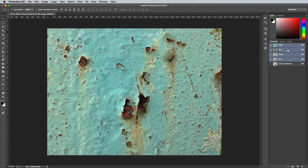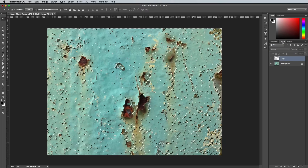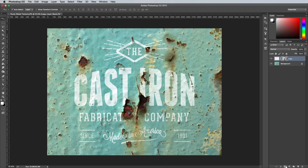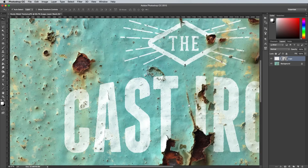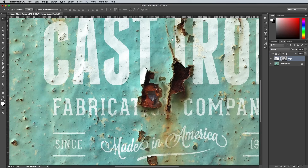Click the RGB channel right at the top to bring back the normal colour version, then switch back to the Layers panel. Turn the visibility of your artwork layer back on, then with the texture selection still flashing away, click the Layer Mask icon at the bottom of the Layers panel. The darkest parts of the texture selection will erase the artwork completely, then any grey midtones will just subtly delete the image to completely blend the artwork into the texture.